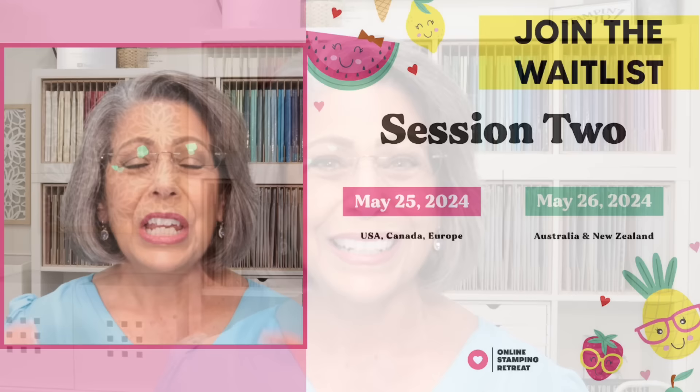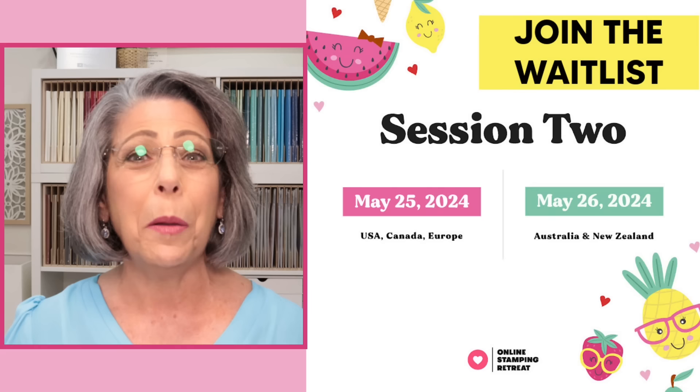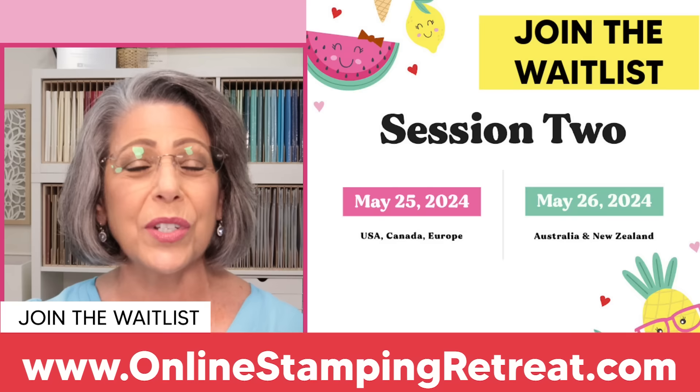A couple of things that are really important coming up that I want to make sure you know all about. If you love online events that include a fun fold, you are going to love session number two for the online stamping retreat. It's going to take place on May 25th here in the U.S. and May 26th abroad. You can get all the information and join our free wait list with no obligation over at onlinestampingretreat.com.